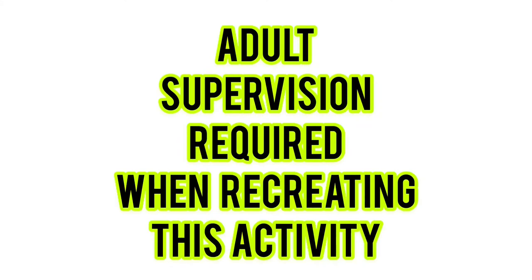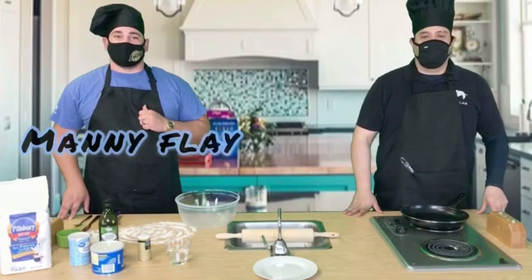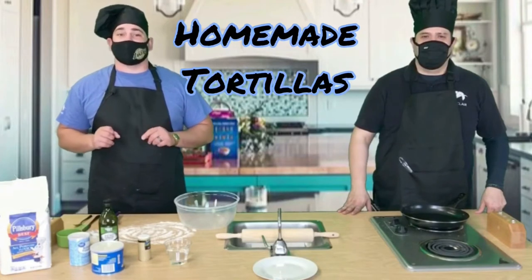Adult supervision required when recreating this activity. Welcome back to Matt Made Meals. This is your chef, Manny Flay, and my assistant. Today's activity will be wraps — but not just regular wraps. We're going to be making homemade tortillas for our wraps.